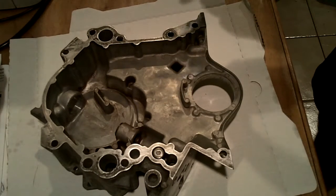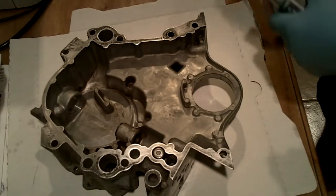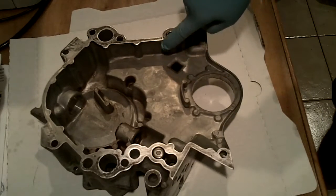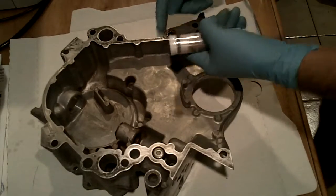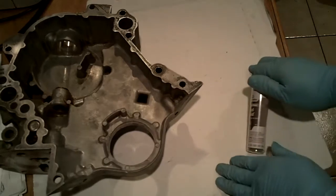Once I cut off the piece and mix it, it gives us about two minutes to work with it, and I'm just going to try to push it into this crack. I'm hoping that that's going to do it.